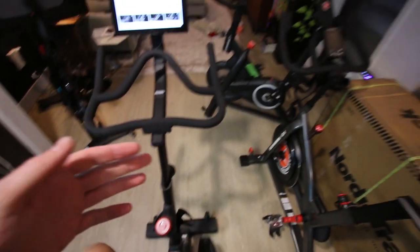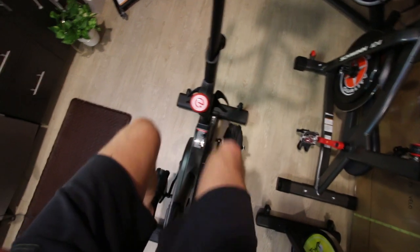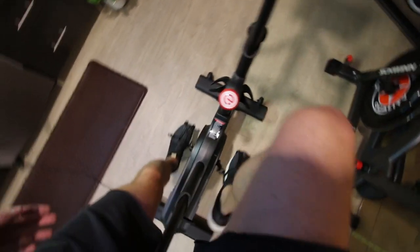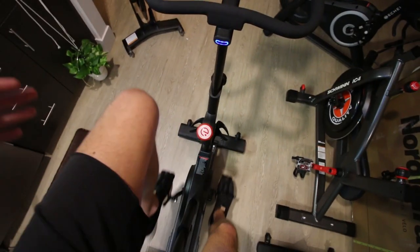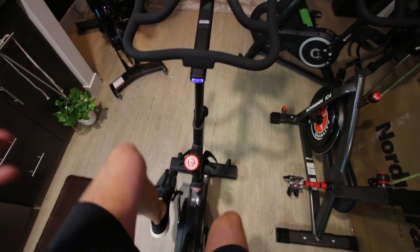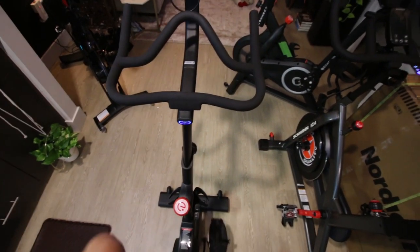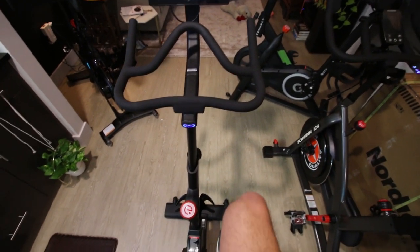First impressions: seat on maximum height is definitely higher than the $500 Echelon Connect. I'm six foot five, I normally wear a size 34 inseam in jeans, and I feel like I do get the proper leg extension. The seat feels fine — it's a little bit squishy, but I don't really dislike it.